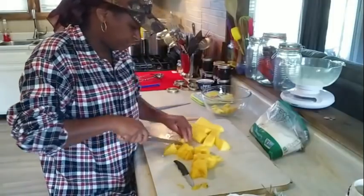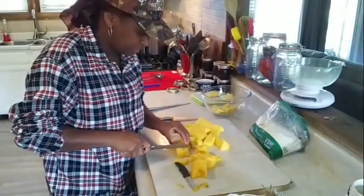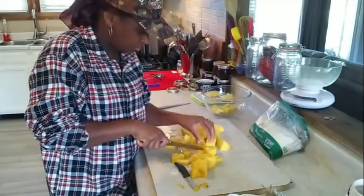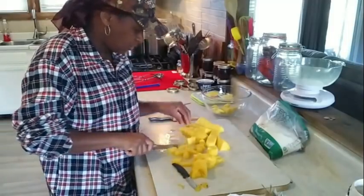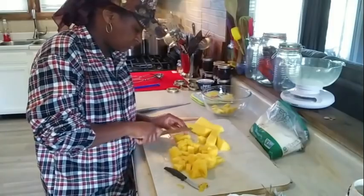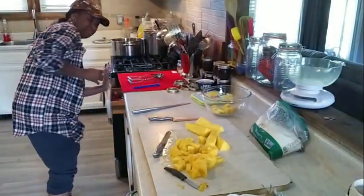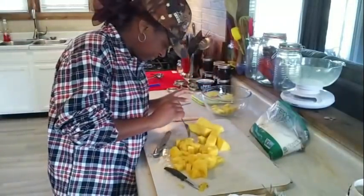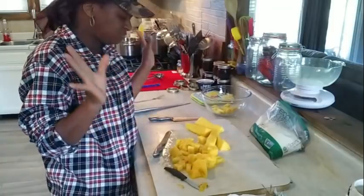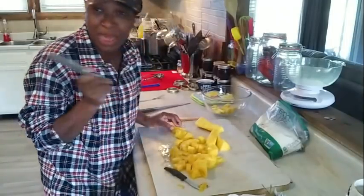I'm going to cut it up into some little chunks. I'm going to finish getting all the eyes off now. It is a little bit more work when you're using fresh pineapple, but it's so worth it in my opinion. I'm not sure how many cups this is going to be but I'll measure it and see. Just cut all those up — it smells so tropical in here. I've got to try it. This pineapple reminds me of that song: 'If you like piña coladas!'